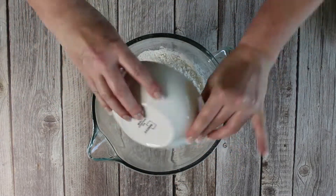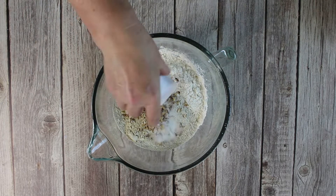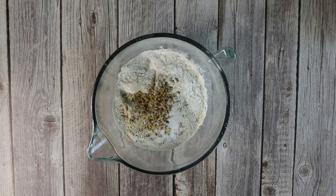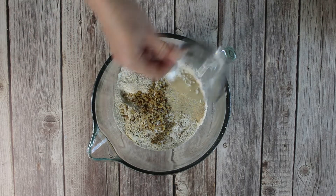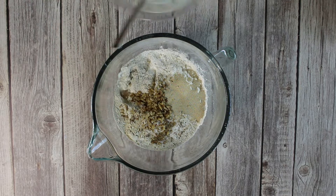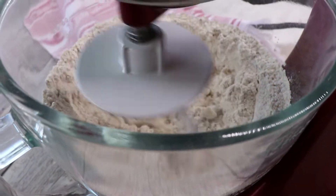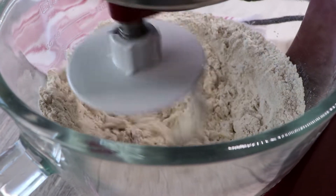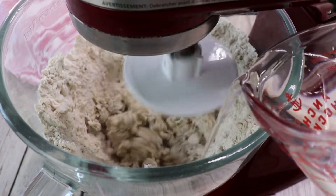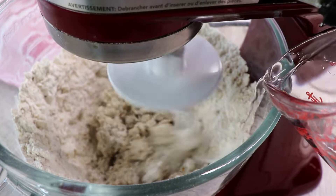For the next step, add the all-purpose flour, rye flour, barley malt, crushed caraway and fennel seeds, walnuts, yeast, apple cider vinegar and the quark to the bowl. Mix it briefly on low to combine, then add the water and knead the dough on low speed for about 3 minutes and then for 5 minutes on medium speed.